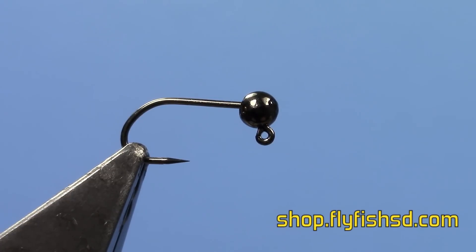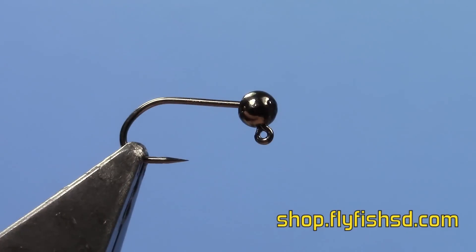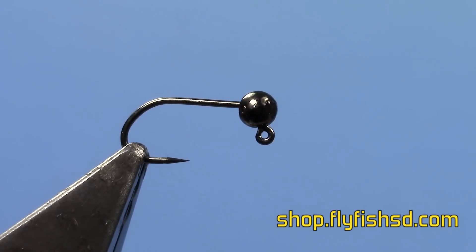Hi, this is Ryan from Dakota Angler and Outfitter and today we're going to be tying a Body Quill Jig Nymph. We're using a size 14 jig hook with a slotted tungsten bead. You can generally use sizes 12 through 16.